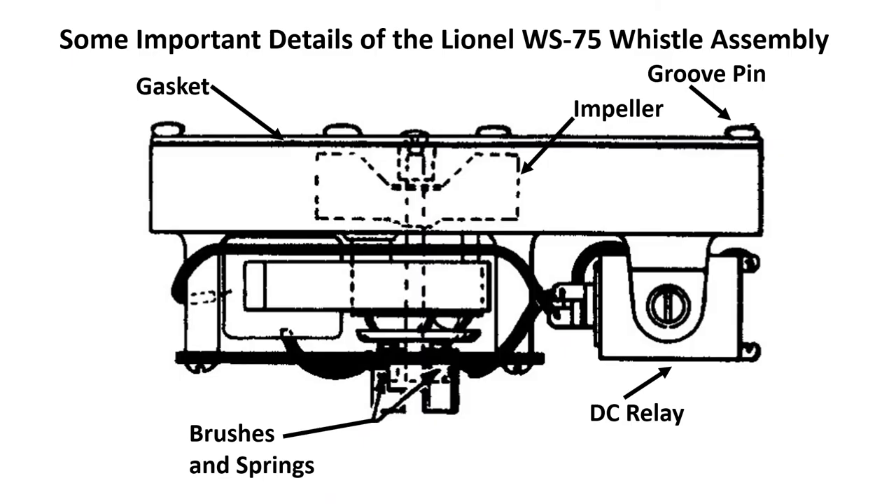Any effort to repair one of these whistles has to come with a thorough understanding of exactly how it works. Here, taken from Lionel's service manual, is Lionel's sketch of the WS-75, used in some 027 sets back in the 1930s. Some of the more important features I've noted with arrows and text. Upper left you see the gasket — the housing, which contains the whistle chambers, and the back steel plate have a gasket in between to make certain they are completely airtight. We'll go over the airtight issue in detail later.